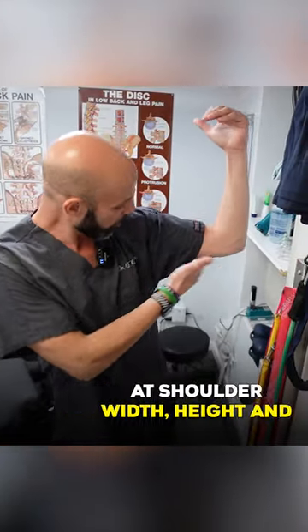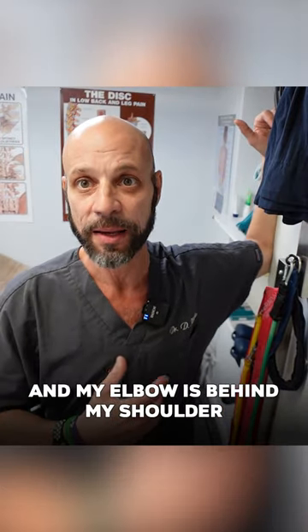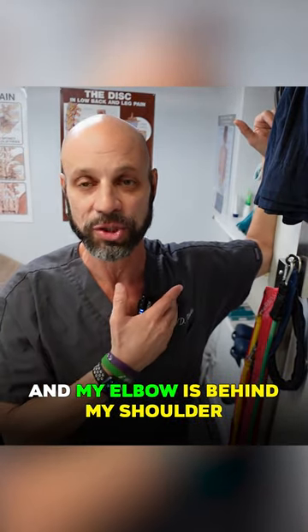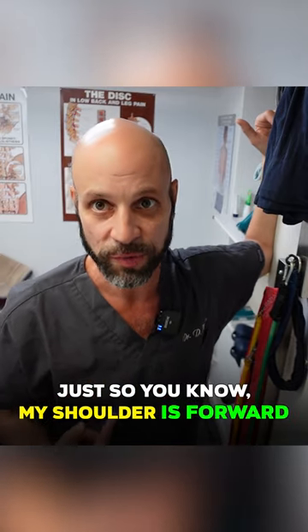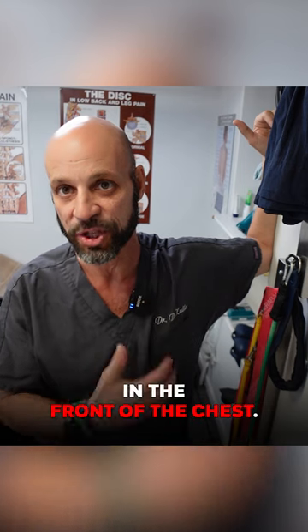The pec major — you're going to put the elbow at shoulder width height and put it right in here and take a step in. My elbow is behind my shoulder, just so you know. My shoulder is forward, elbow is back. And you're going to feel that stretch right across the front of the armpit and the front of the chest.